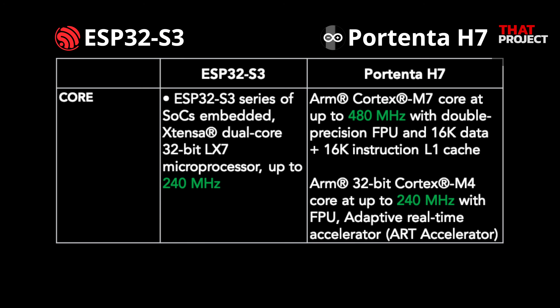In this video, I'm going to compare the MCU cores first. The H7 consists of an ARM Cortex M7 operating at 480MHz and a lower-power M4 operating at 240MHz. The S3 has a dual-core 32-bit Xtensa LX7 operating at 240MHz. So let's look at how the H7 compares to the S3.